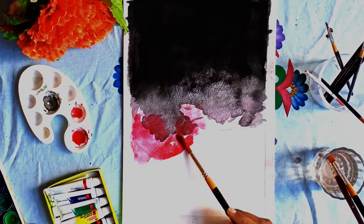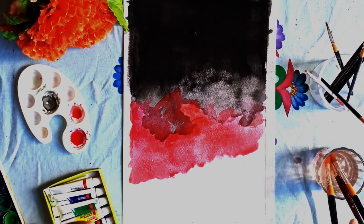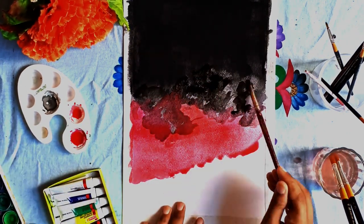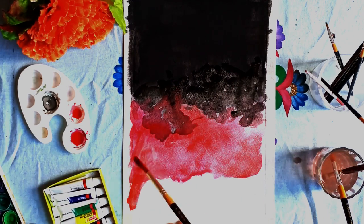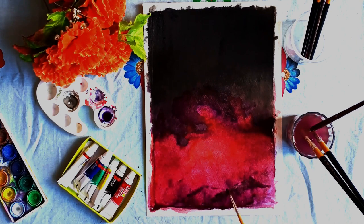We will let it dry because watercolors also need a lot of water, so we will keep it to dry. When it is dry, I will add water and give it more highlights.